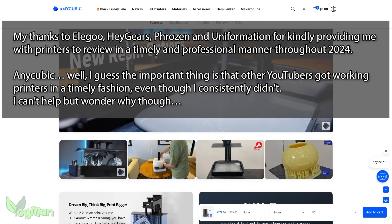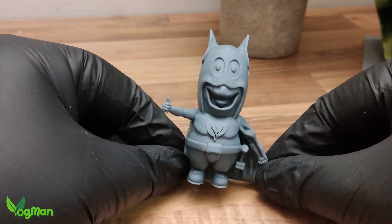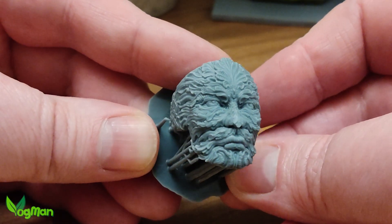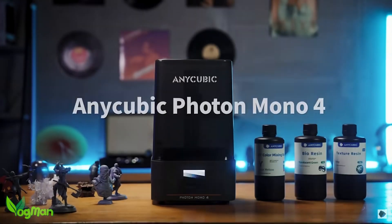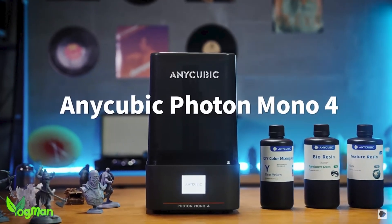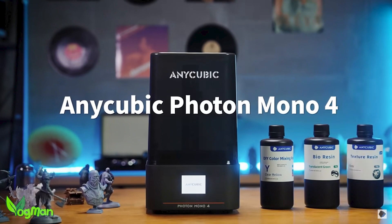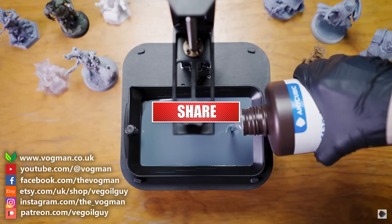And if you happen to think that's a dig at Anycubic — it is. So I must apologise to those regulars who have been asking me for weeks to do this review, but I can say to them with confidence, and to all those others who've been kind enough to watch, that I can see no reason why they'd be disappointed with this printer. It does a great job. And that's it for this review guys — I hope you've enjoyed it. Take care and thanks for watching.